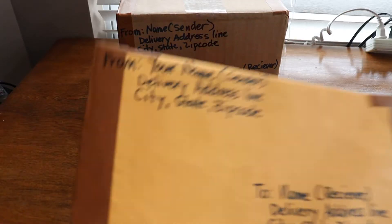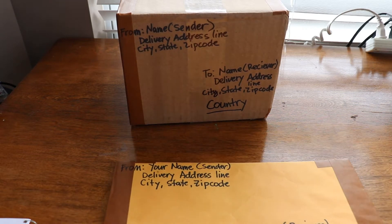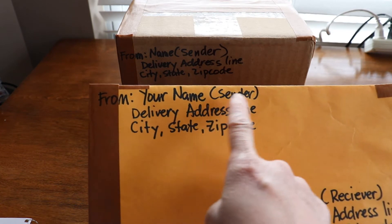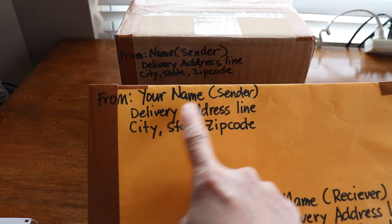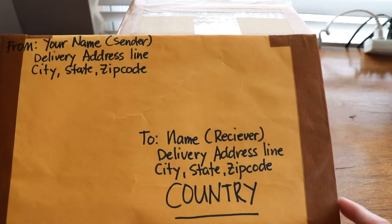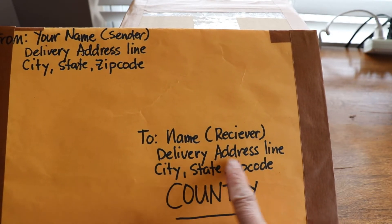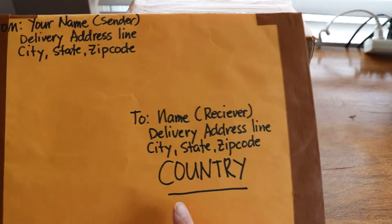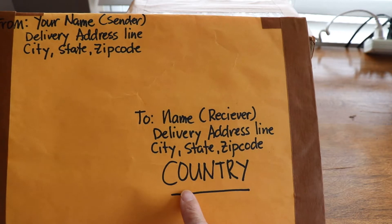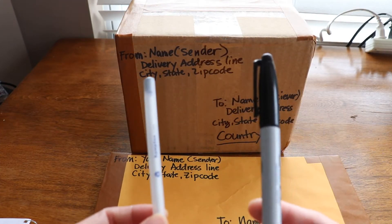Always remember: international mailing is expensive compared to domestic mailing. As usual with addressing, always address it from you as the sender — your complete name, delivery address line, city, state, and zip code — and then where it's going: the name of the recipient, delivery address line, city, state, and zip code. I always suggest to my customers: write your country name big and bold.